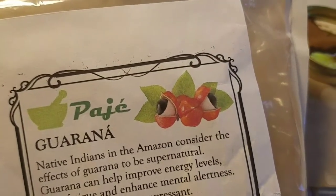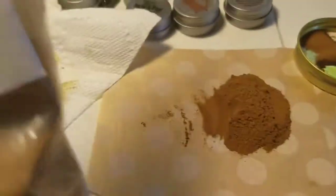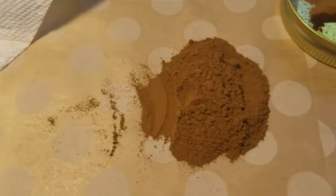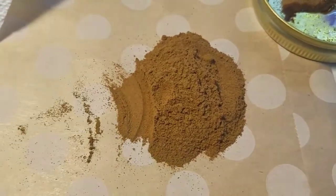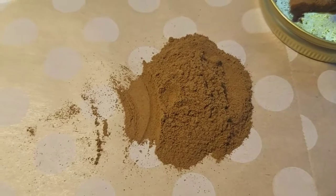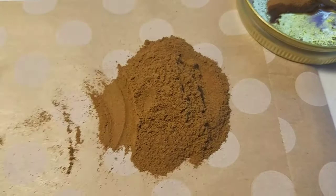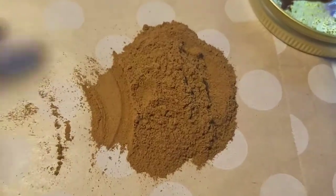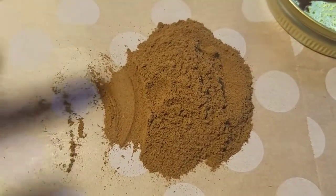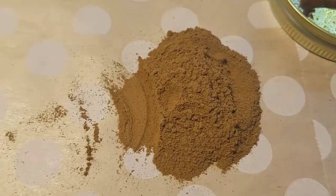Today I got a question on Instagram about how to use the Guaraná that I sell. Guaraná is a berry from Brazil, and from its seed we get this powder that's very rich in caffeine — it has about four times more caffeine than coffee, but it's a different kind. It breaks down more slowly, so you don't get the peak and the low. A lot of cosmetic companies have been using it for cellulite, skin tone, and circulation.